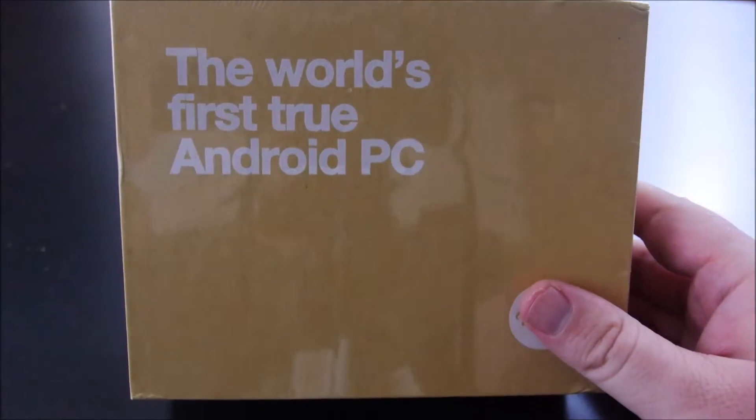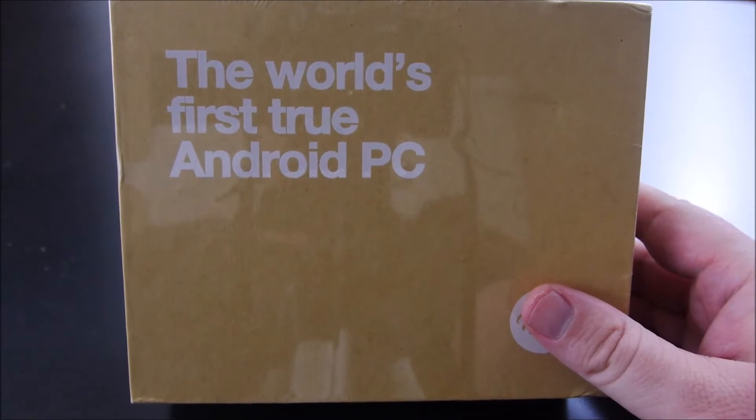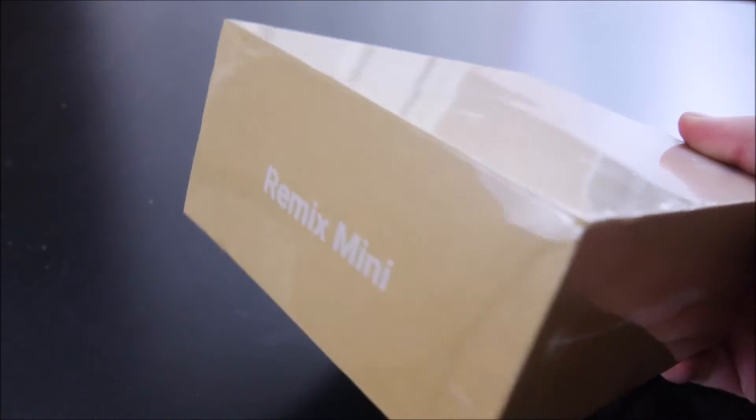Hey guys, what's going on? It's Greggles TV. Today we're going to take a look at the Android PC called the Remix Mini. This thing is really cool looking. Let's check it out.